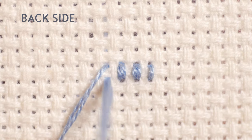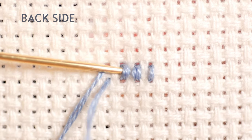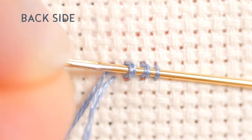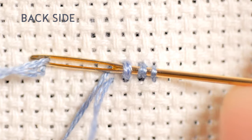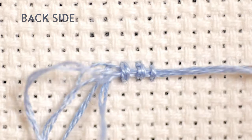When we have made the last stitch, we will pass the needle behind the back stitches to secure the thread. We will make it go through all of them, but it is normal to do it through just the first 3 or 4 stitches.